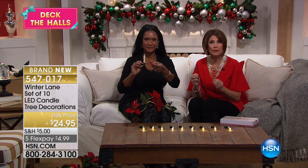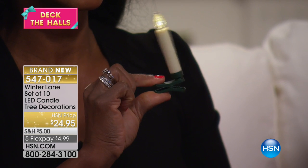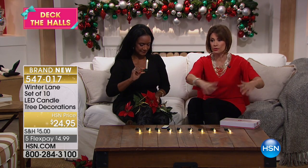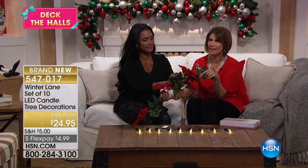It may be a tree, it may be a wreath that you want to decorate with this. These are one of my favorites of the entire collection — they're so sweet. They are amazing. Look, they're little candles — flameless candles with clips on them. We're going to give you 10. You can put them on the tree, on a wreath, or do a garland down your table and put the candles on it.